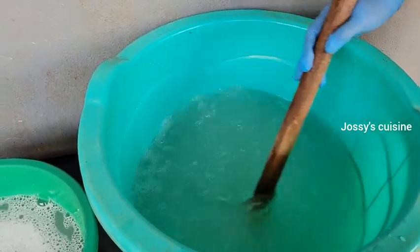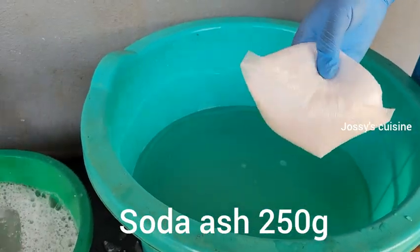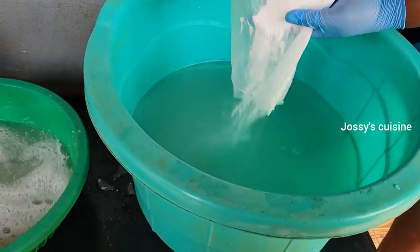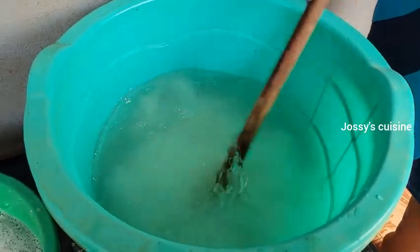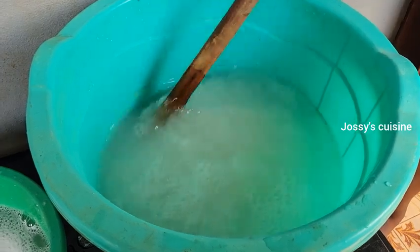We stir in the natural salt for about 2 minutes — it doesn't take long to dissolve. Then we add in 250 grams of soda ash. This liquid soap is so easy to make and you can get all these chemicals in your local markets, even in the villages. Just ask around and you will be directed to where they are sold, and they are very affordable.